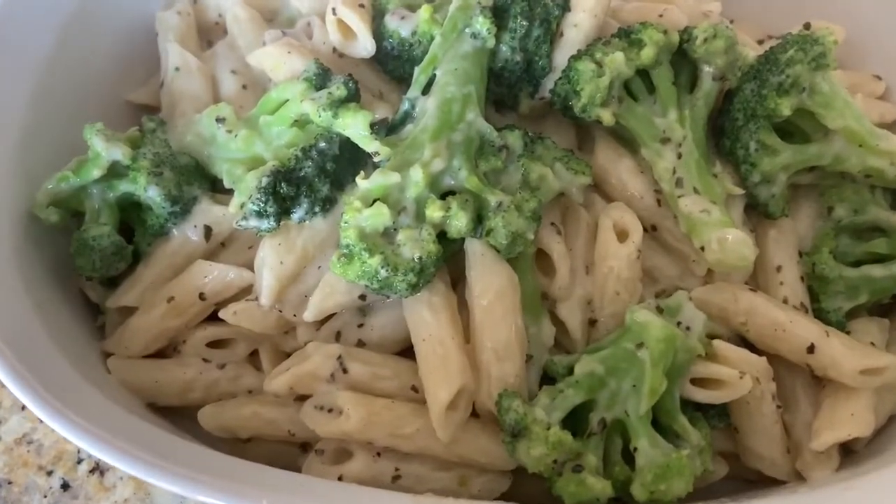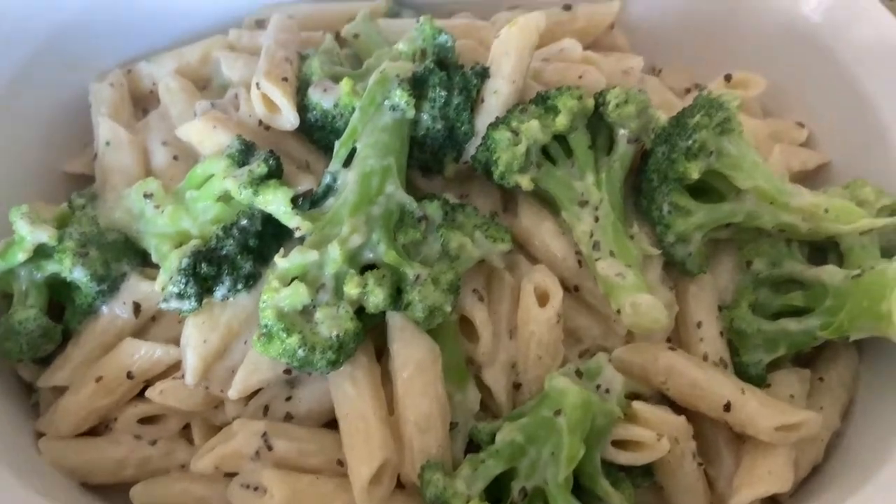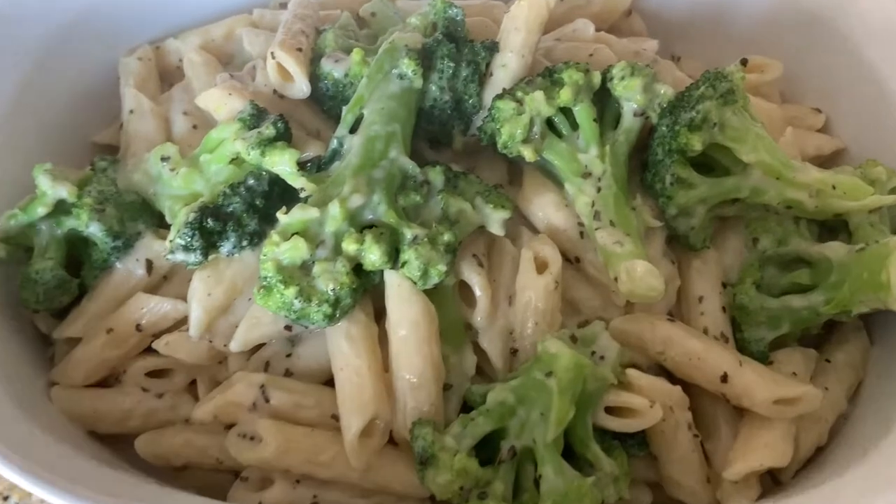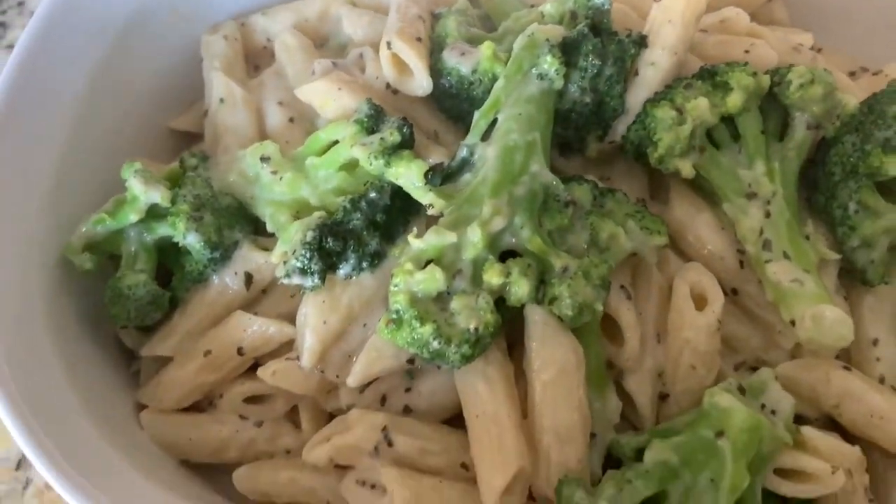First up, let me show you what I made this morning. Here is a recipe — white pasta with broccoli. I made this for my kids for lunch; they are taking this to school.